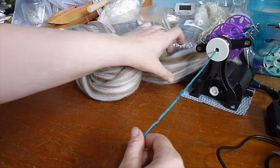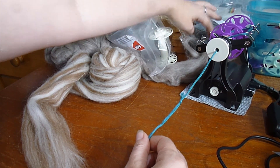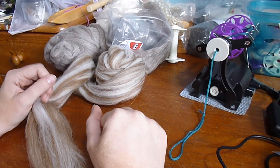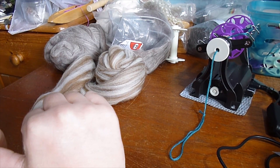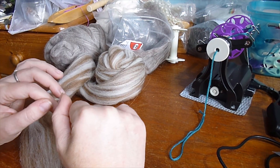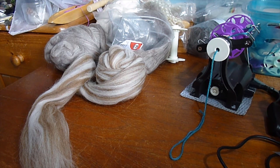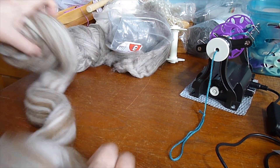I can probably manage to spin out here. Now, this is a very basic beginning video. If you want to learn more, there's an amazing craft class on Blueprint, which used to be Craftsy, by JC Boggs Faulkner, called something like 'Drafting from Worsted to Woolen.' She goes over all the different styles of drafting to make different sorts of yarns. Once you're confident with making a little bit of yarn without it all falling apart, I suggest you check that out — it's a very good class, both for beginners and improvers.